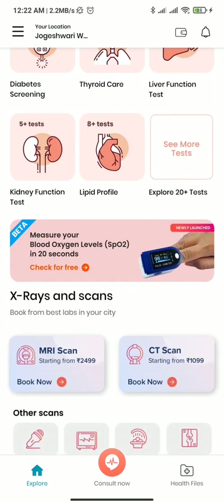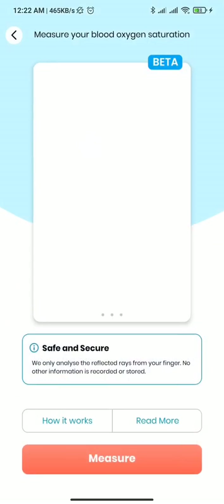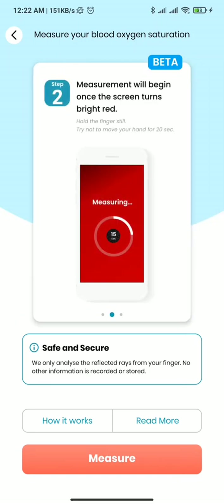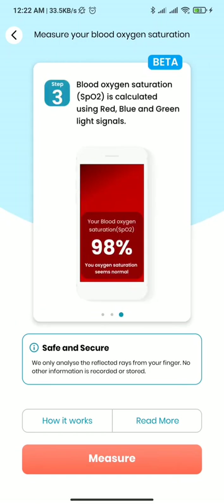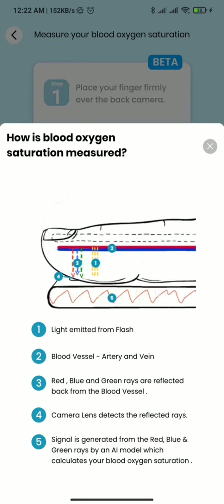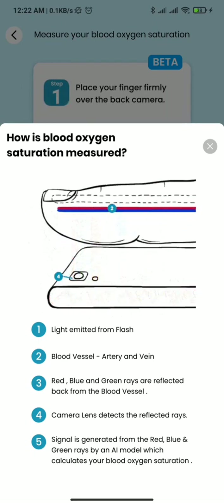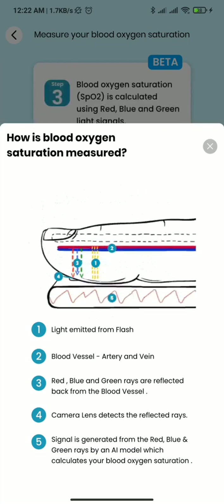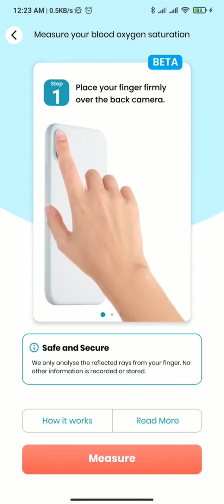यह beta version का इस्तमाल करके हमारे कुछ दोस्तों ने हमें demo videos बना कर दिखाए — कि किस तरीके से आप camera as well as flash light पर उंगली रख कर यहां पर SPO2 measure कर सकते हैं। इनकी measurement technique है कि light flash से emit होती है, as well as blood cells as well as arteries से यह light reflect करती है and goes back to the camera lens, and the signal strength with various rays decides the SPO2.